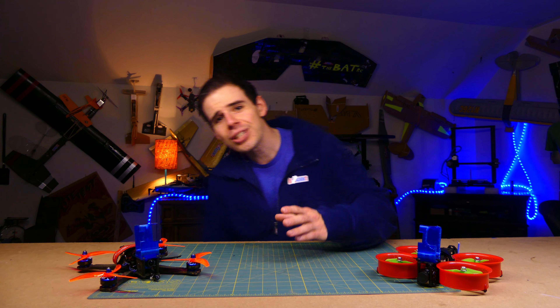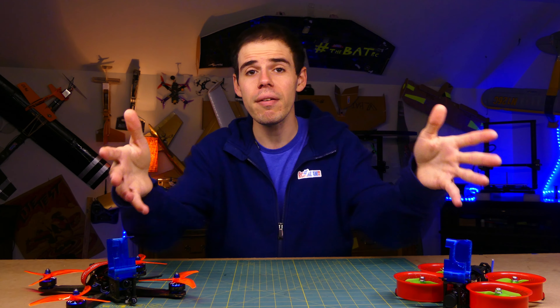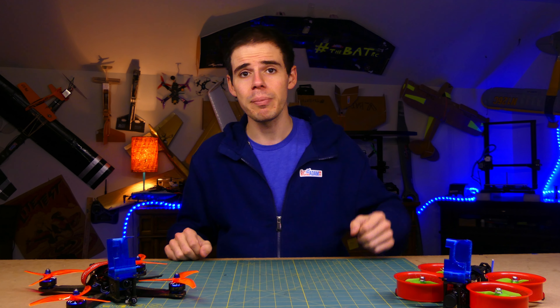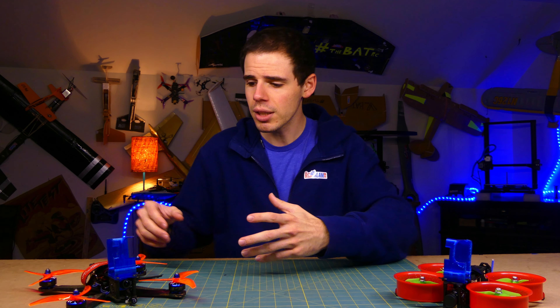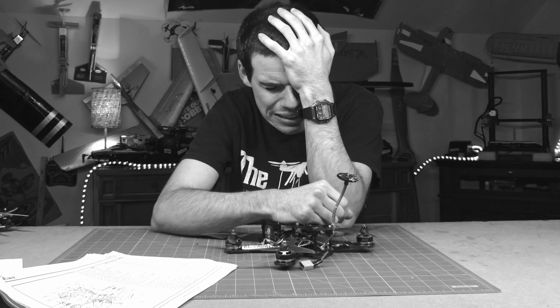Hey everybody, welcome back to RC with Adam. My name is Adam. If you have crashed your quadcopter, maybe you haven't even gotten to crash it yet — maybe you bought a quadcopter and you thought it'd be easy to set up, and now you're banging your head against the wall because it's just not working and you're just like, fix my drone.